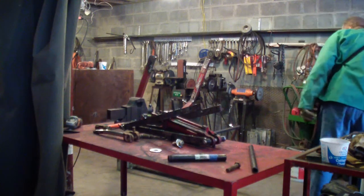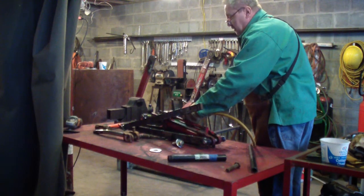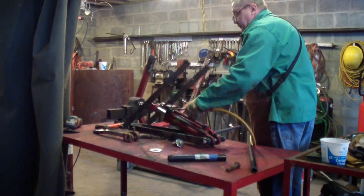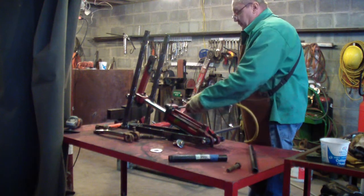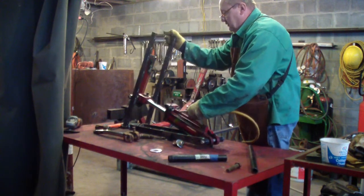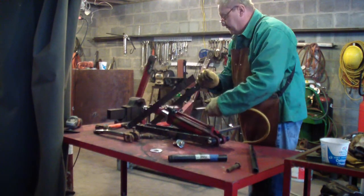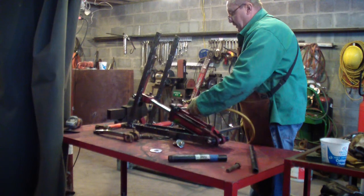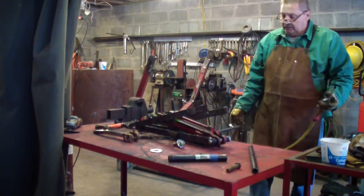I've already tried it. This is only about 50 pounds of pressure, because I don't want to break my arm — but it works. Coming down is the tricky part, which I'll just push down. I don't want to chop my arm off, and that's only 50 pounds of pressure.